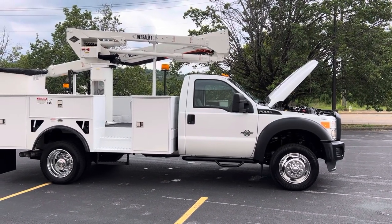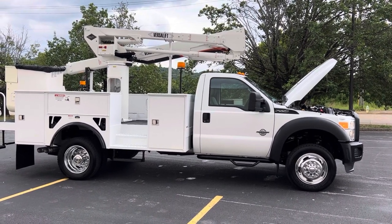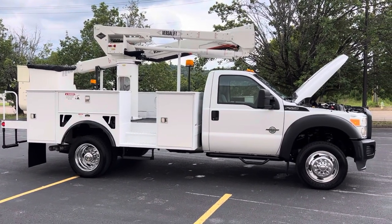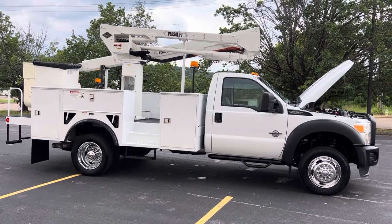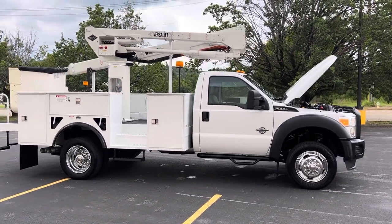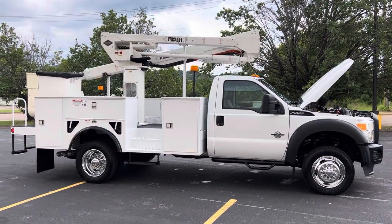It's got an SST VersaLift 40 — that's a 45-foot working height, insulated. And here's the best thing about this truck: it has 8,000 miles on it. It's just like a brand new truck. It looks like it hadn't even been used. It's got 600 hours, so this thing hadn't been sitting around idling or anything like that. It's just a no-stories, just-like-new truck.